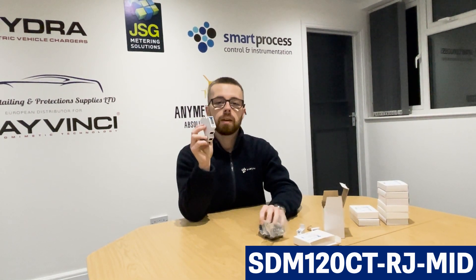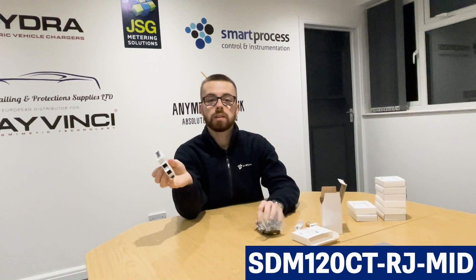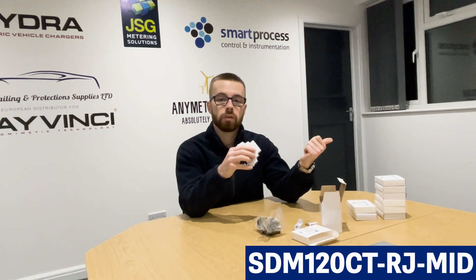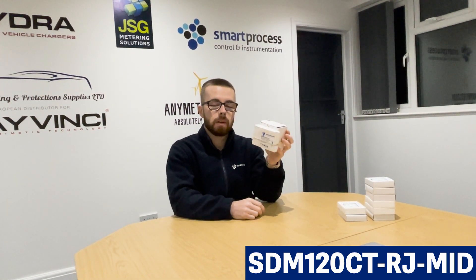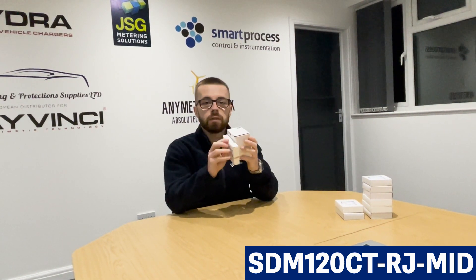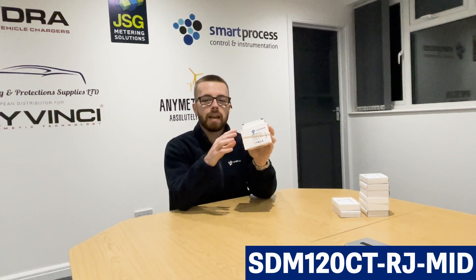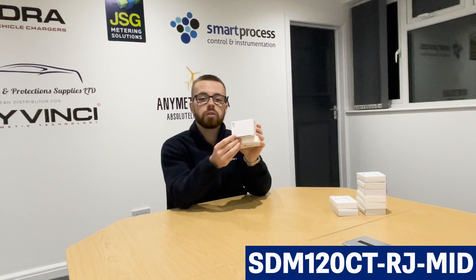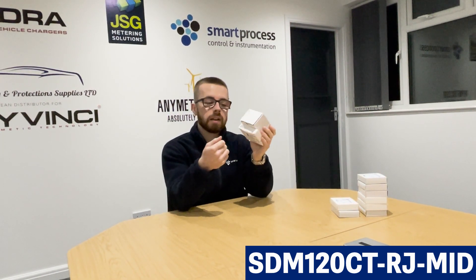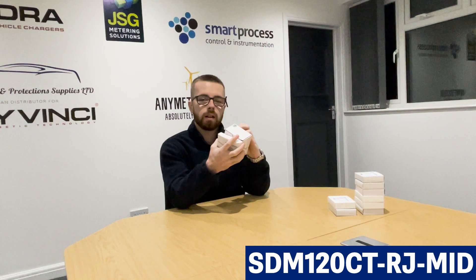The SDM120 CT RJ comes in MID and non-MID versions. If you're going to be using it for billing — billing a tenant, billing someone else, or sending energy back to the grid to claim funds — make sure you've got the MID approved version. This meter is only available as a bundle with the CT, which prevents any confusion with trying to match different CTs to the meter. Since it's plug and play, if the CT doesn't have the RJ12 connection it won't be compatible, so that's why we sell it as a bundle only.